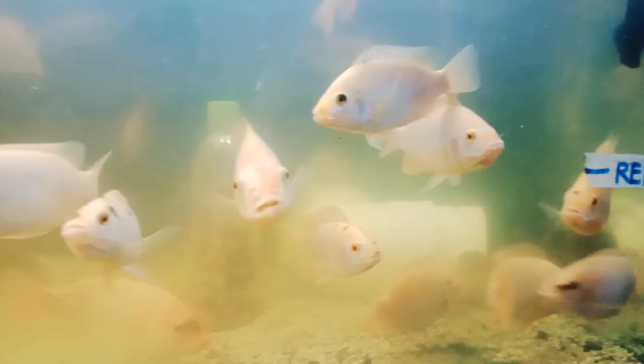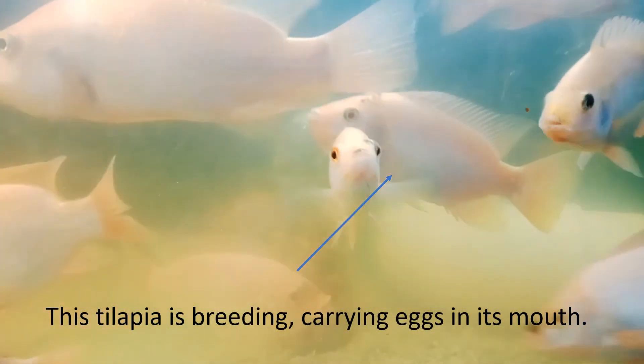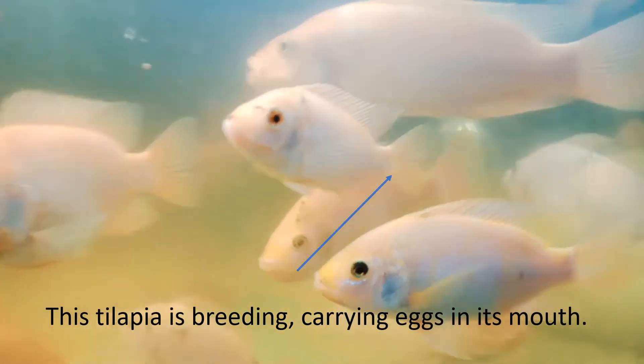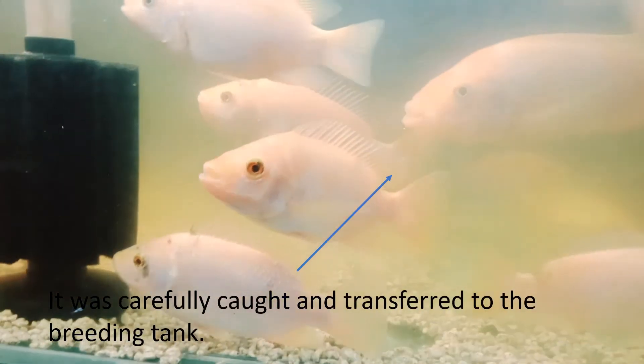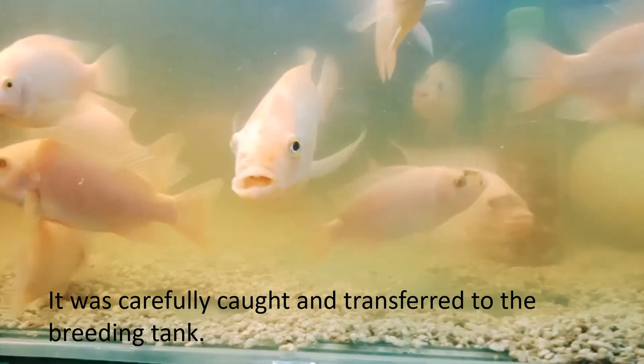In one of my tanks in my aquaponics system, I noticed this tilapia which is breathing, carrying eggs in its mouth. It was carefully caught and transferred to the breeding tank.